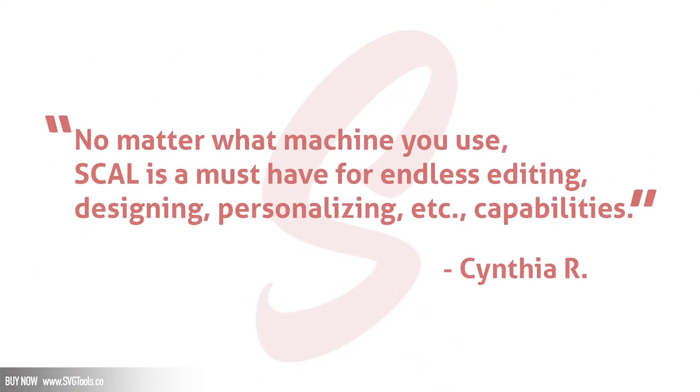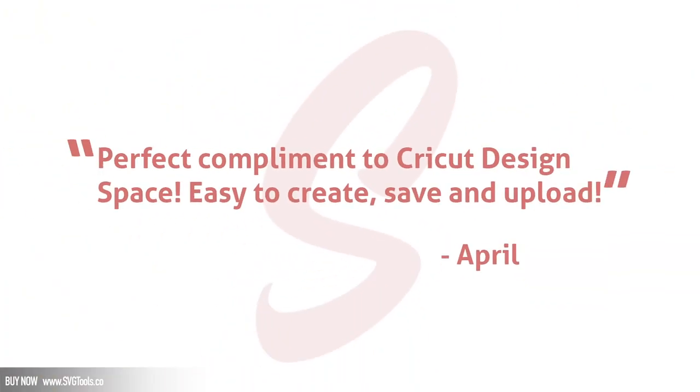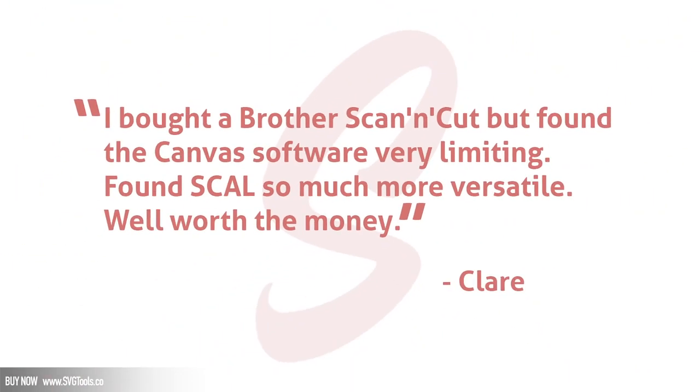Take a look at some wonderful reviews from our existing customers. Cynthia R. says: 'No matter what machine you use, Surecuts-a-Lot is a must-have for endless editing, designing, and personalizing capabilities.' Debbie says: 'I love this product — it's very easy to use and works flawlessly with Cricut Design Space. Perfect complement to Cricut Design Space — easy to create, save, and upload.' And Claire says: 'I bought a Brother Scan and Cut but found the Canvas software very limiting — Surecuts-a-Lot is so much more versatile.' So take advantage of this special deal while you can, and take your cutting machine capabilities to the next level.